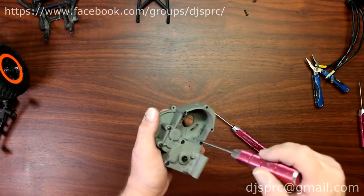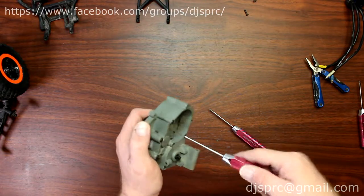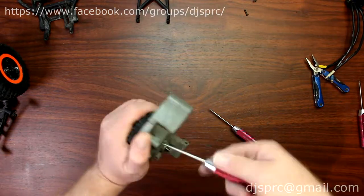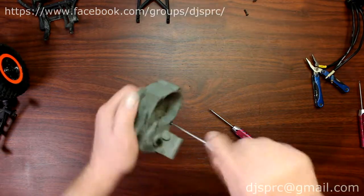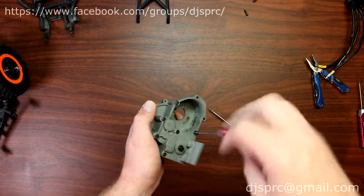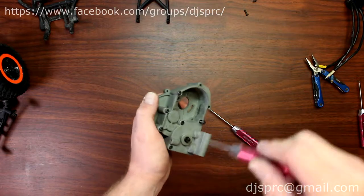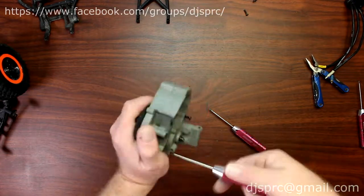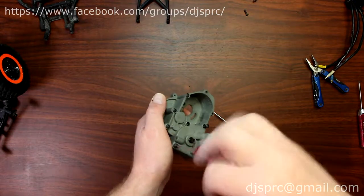We're going to remove all six screws on the transmission case. You could use a power drill if you wanted to, or do it the old school way like I'm doing right now.